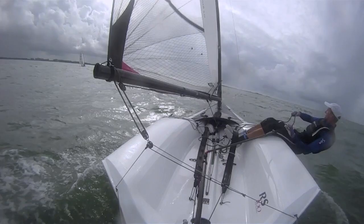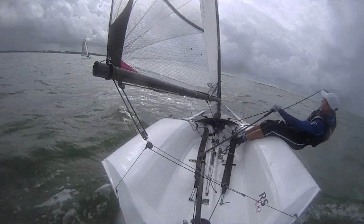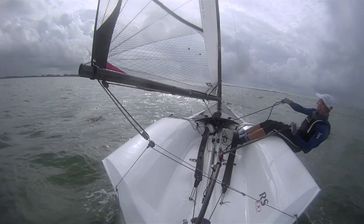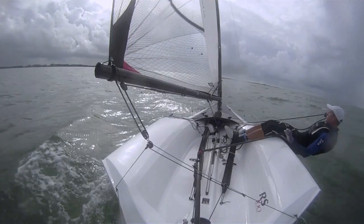Watch this clip as many times as you like to get an idea of Mark's technique. The weight is on the front leg on the way up the wave. At the top, hike hard and ease the main to keep the boat dead flat. Rock aft and keep hiking to help the boat bear away down the wave. Transfer weight forwards and sheet on as the bow starts to lift again — that's height gain mode. Use any areas of flatter water to gain height, and ease the mainsheet to power through the really confused bits.